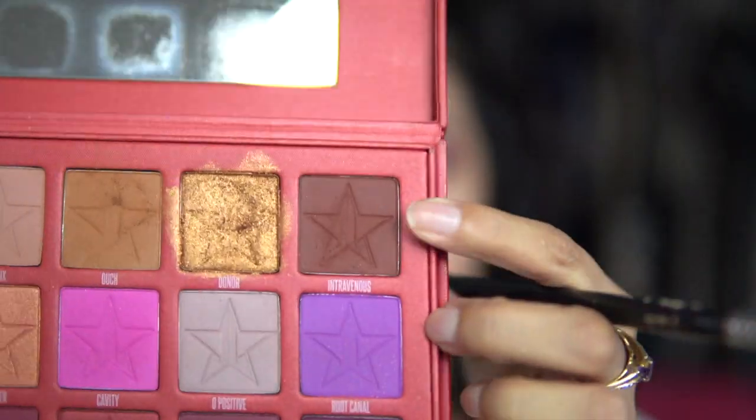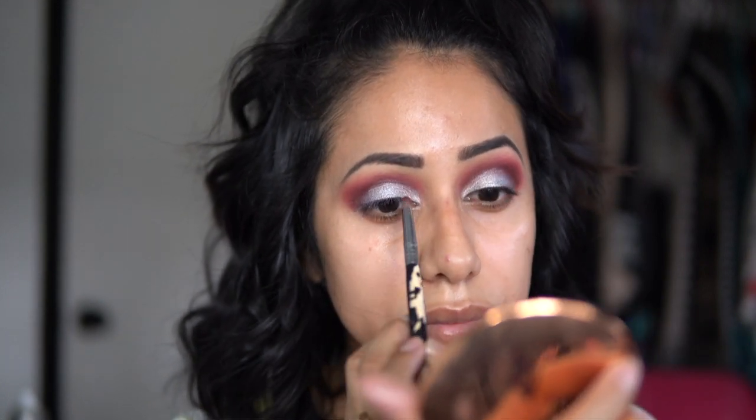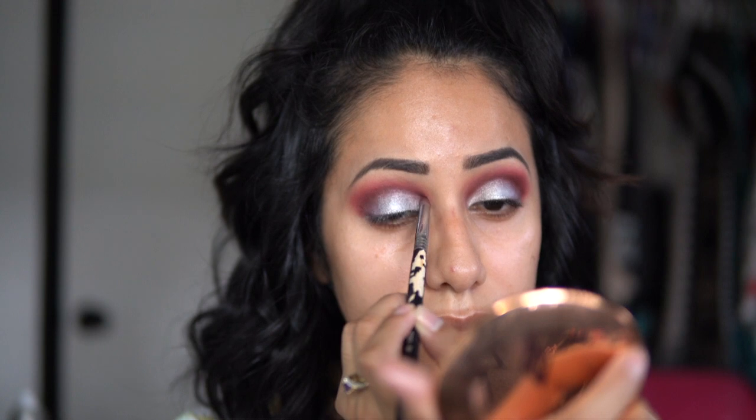I'm taking the same dark color and emphasizing the dimension a little bit more, darkening it up a little bit. I always try to make sure I'm in focus. I just wanted to put a little bit more of that dark brown color because it kind of went away when I added the pigment glitter.